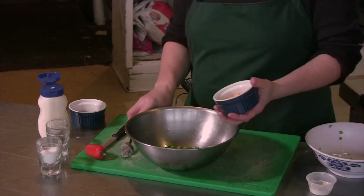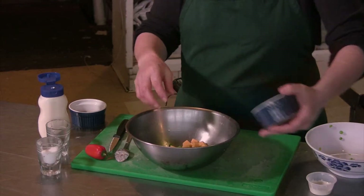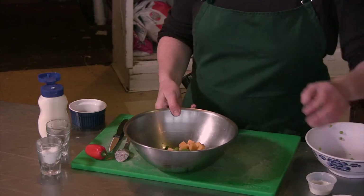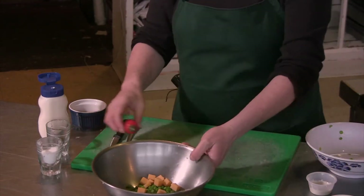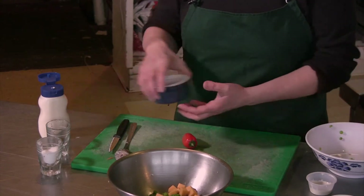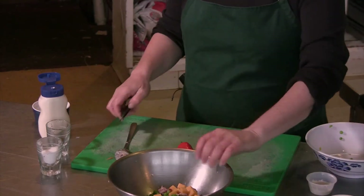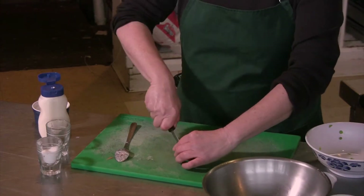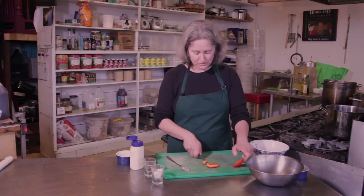Now I'm going to add some Wisconsin cheddar cheese cubes. I like to cut them relatively small because you don't want anything to dwarf the peas in this salad. Then I'm going to add just a little bit of chopped crumbled bacon. And here's a small sweet red pepper, which goes really nicely in here too.